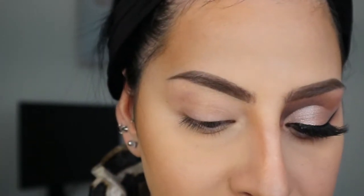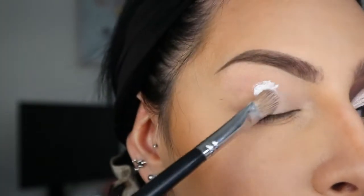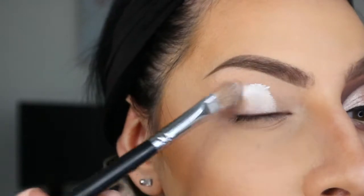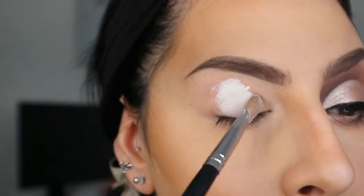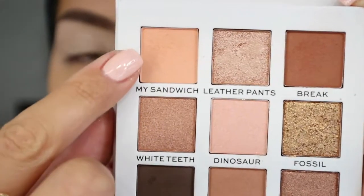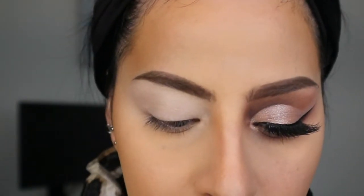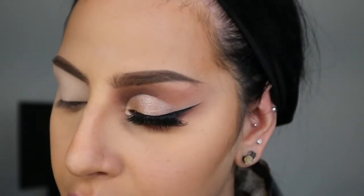Today's look is mainly more on the neutral tones, as you guys can see. I'm still going to go ahead and apply a white primer or a white concealer. This is from Kat Von D and this is the White Out concealer. I will be blending this out with the brush and then going over it with my finger just to have a smooth surface.